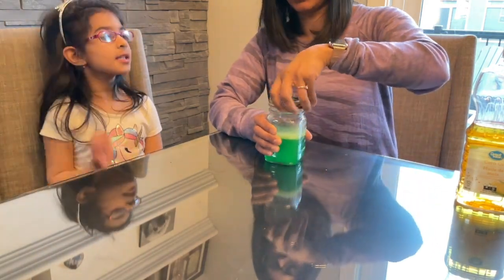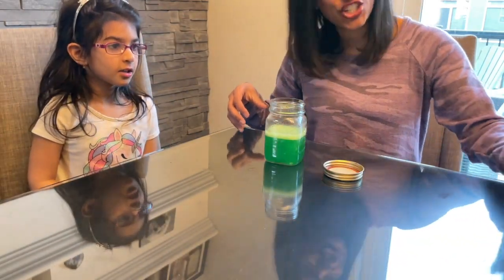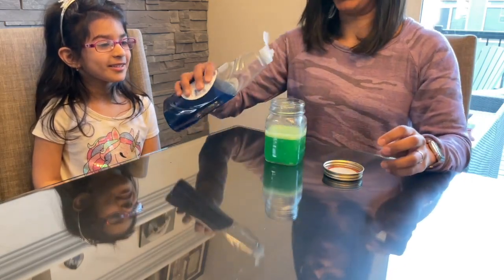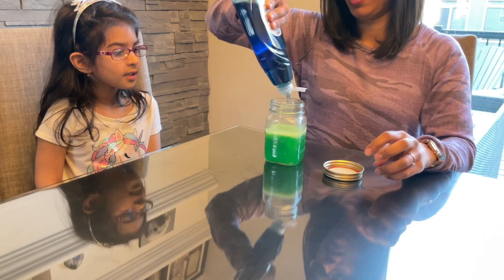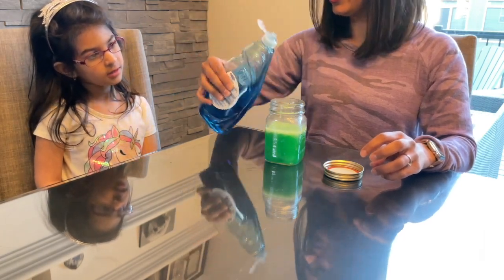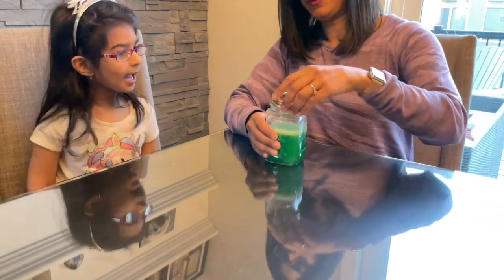Soraya, you ready to try something else? Yeah. This time we're going to add dish soap. What do you think is going to happen when we add dish soap? All three together? Are we going to get three colors? Are they going to mix? What's going to happen? I don't know. Let's see.